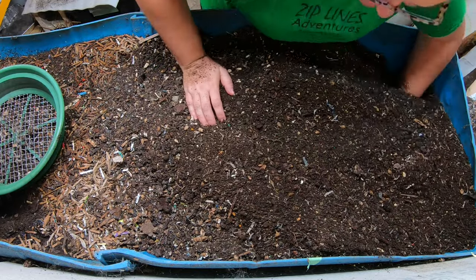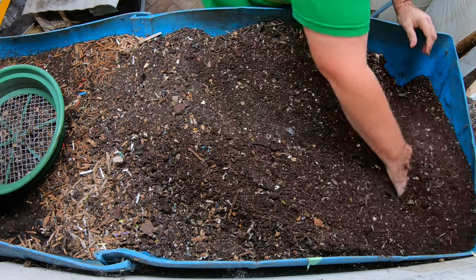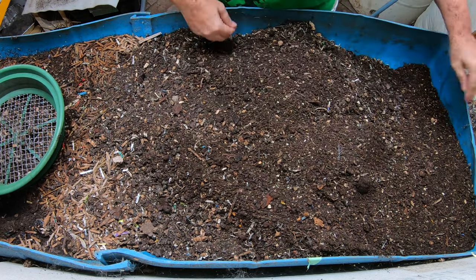You do not have to sieve your castings. You can just put them out there just like this. I just prefer to do that. That way I'm not really introducing a bunch of seeds into the garden.